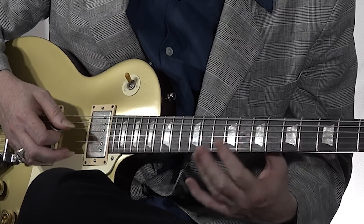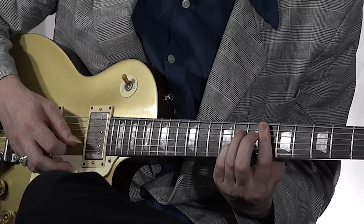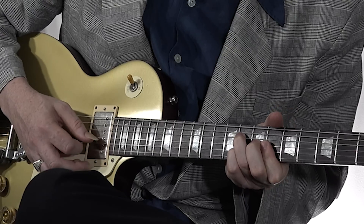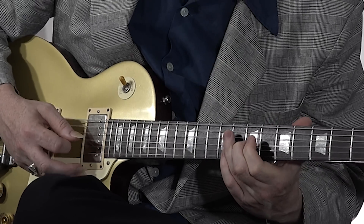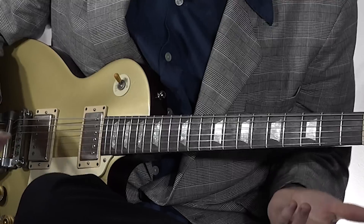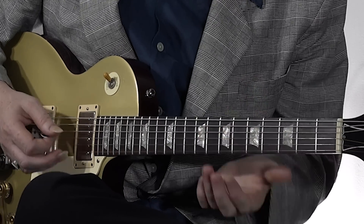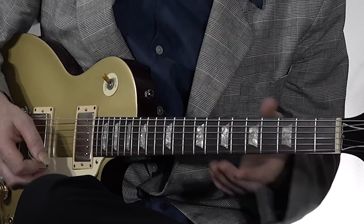The only difference between the Eb7 and the Bb6 is that one note right there, which is the D. You flatten it and it becomes a C sharp. So we go from the 1 chord to the 4 chord.